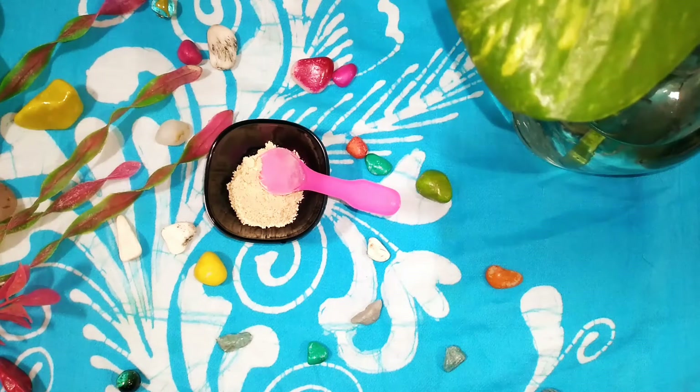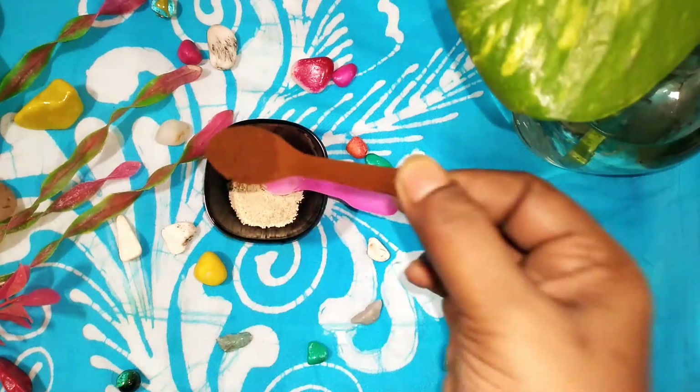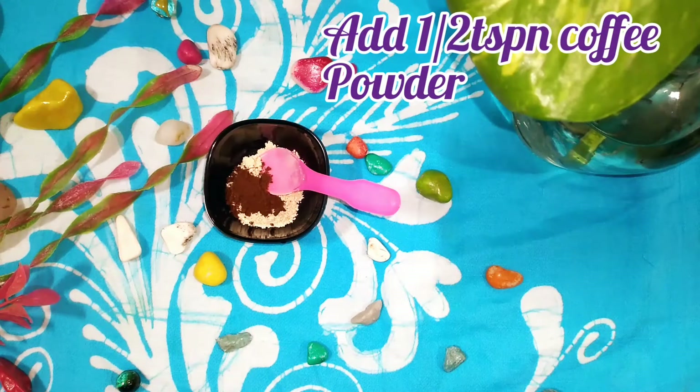According to your convenience, you can use it. Multani mitti brightens your skin, removes tan, pigmentation, and evens out skin tone. Sandalwood powder is also very useful for the skin. To this I am adding half a teaspoon of coffee powder — instant coffee powder. You can use any good brand of instant coffee powder.